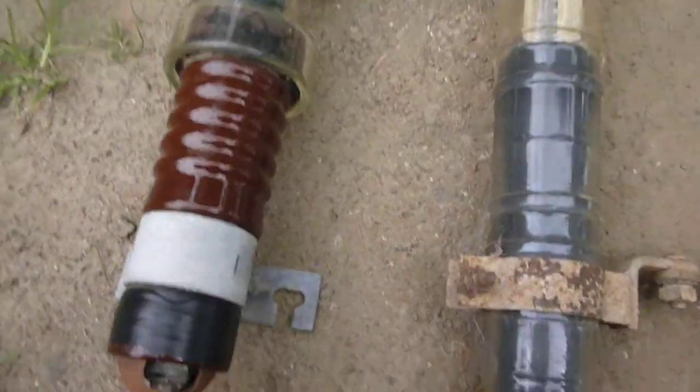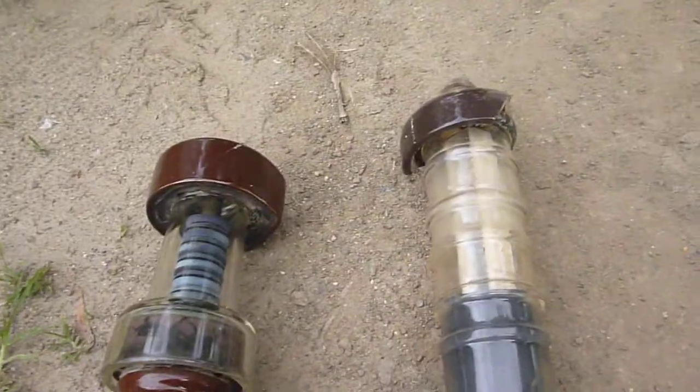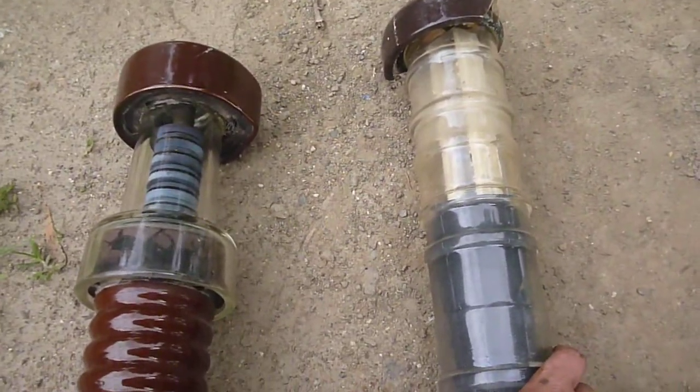Hello there, Tony again. Today we have two lightning arresters.